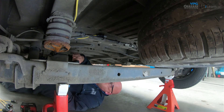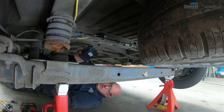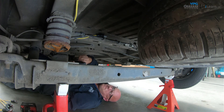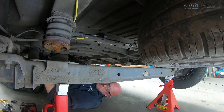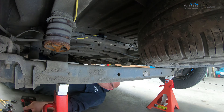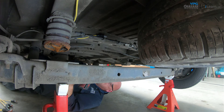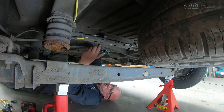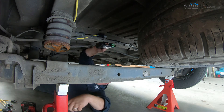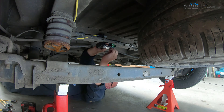The junction box must be mounted using two screws to fix it to the chassis. If possible, use any existing holes on the chassis to mount the junction box. If required, use the drill to drill any additional holes. Fit the junction box into place and make sure that the cable sockets are pointing to the rear of the vehicle.